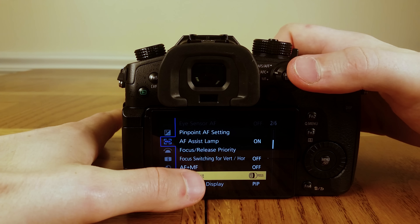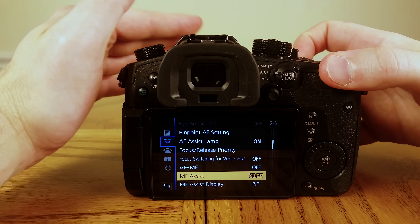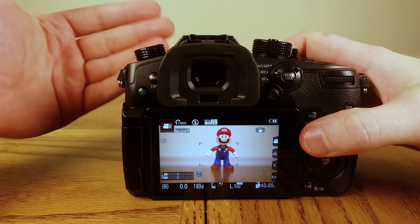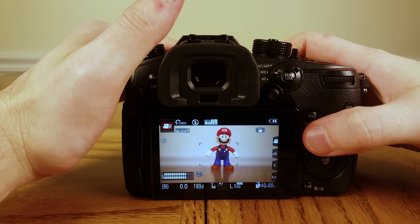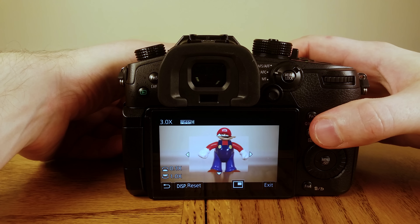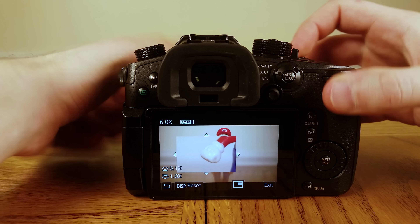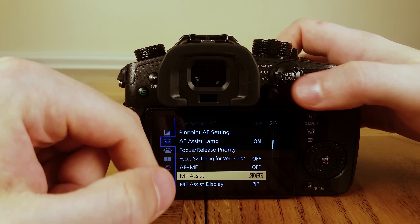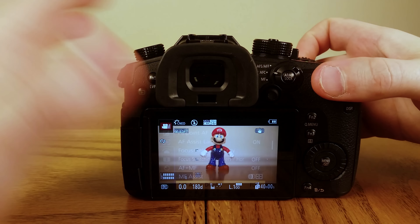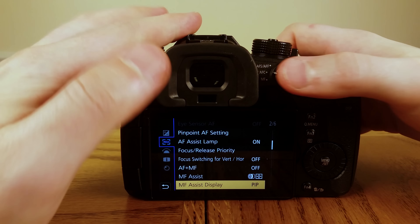For manual focusing, go to MF Assist and set it to the icon with the picture of a lens and a button. If you have a lens that communicates with the camera and you change the focus, it will zoom in and help you focus. I have a manual vintage lens that doesn't communicate with the camera, so I hit the Function 3 button and it zooms in for me. You can use the dials to fine-tune and get in close. For MF Assist Display, you can choose picture-in-picture or full zoom — I like picture-in-picture.